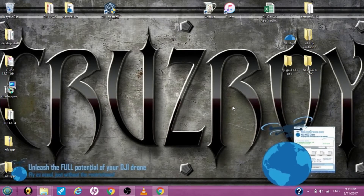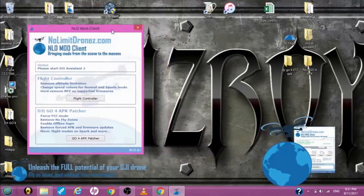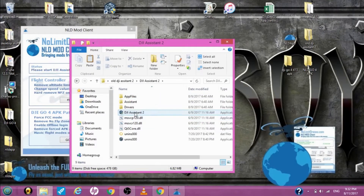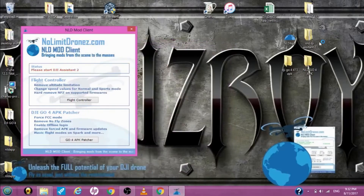All right, let's get started. First, let's open up the NLD app — this is version 2.1, the newest one. You want the older Assistant 2. I'm going to run it as administrator. Let's wait for it to open.